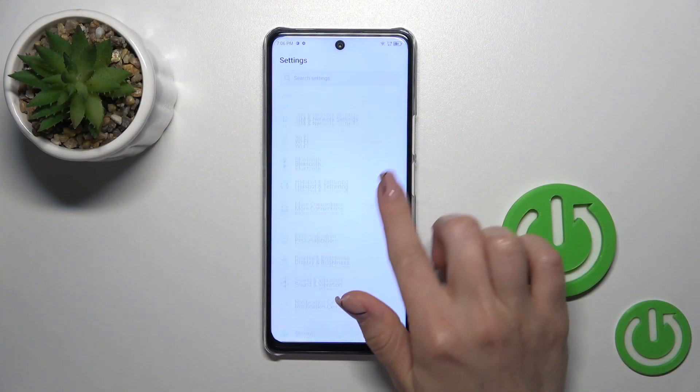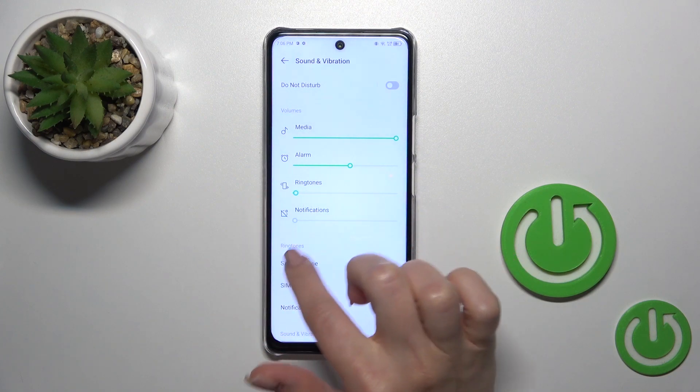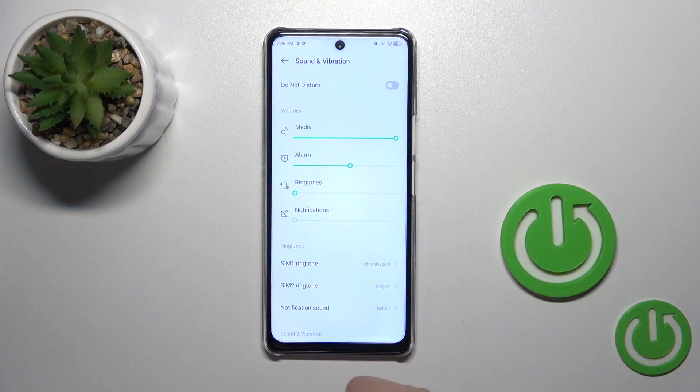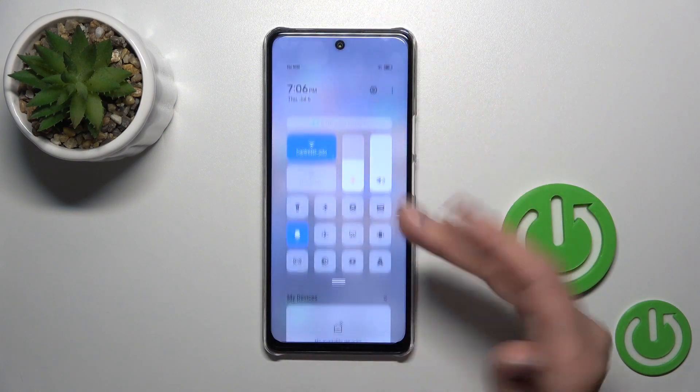So we should first open the Settings, tap to Sounds and Vibration. Here you'll see the ringtone's volume panel. When the ringtone's notifications are muted, this means that the silent mode is activated. When you unmute it, this means that the silent mode is turned off.